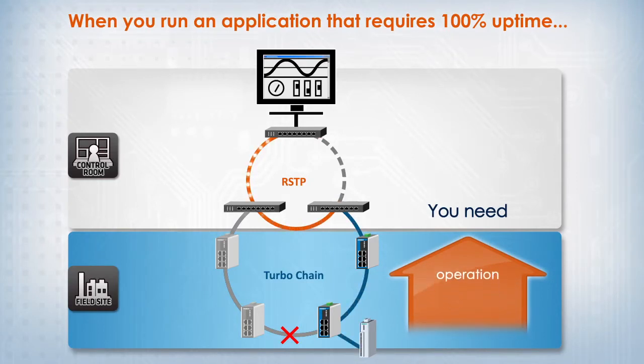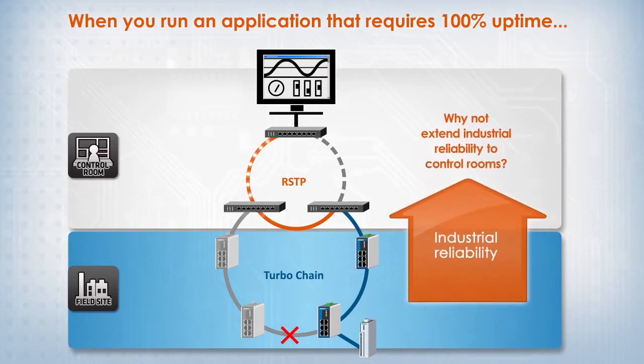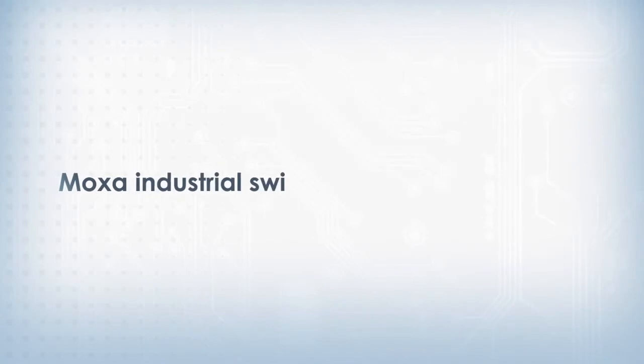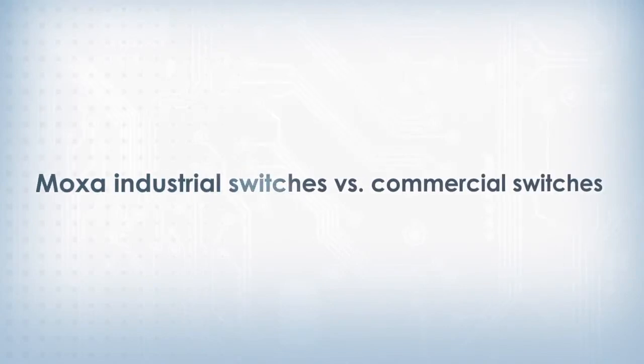But what about the control center? Can commercial switches really deliver enough reliability, or is it time to extend industrial reliability to control rooms? To answer that question, let's look at how industrial and commercial switches compare side by side against a few key challenges. The difference will quickly become obvious.